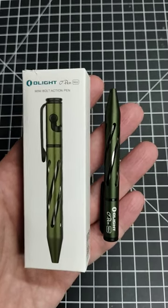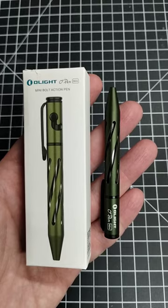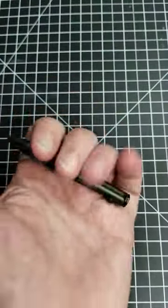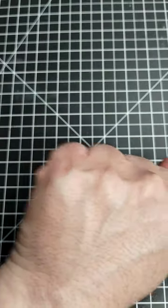This is the Olight O Pen. It's a mini EDC pen that measures 3.68 inches. As you can tell, it's pretty small — basically hides in your fist.